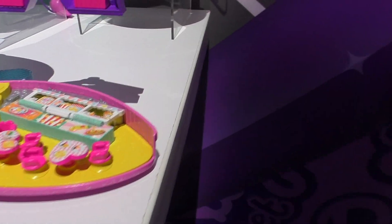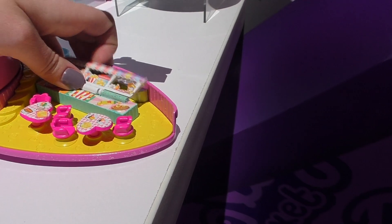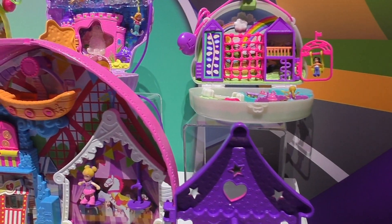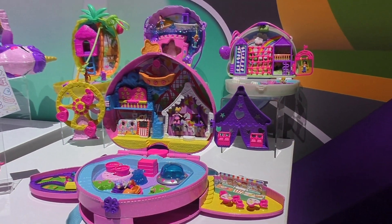Over here there are games, and this is actually a little food court. Polly can go back there if she wants to serve food for the day. This is awesome — thank you so much. You're welcome.